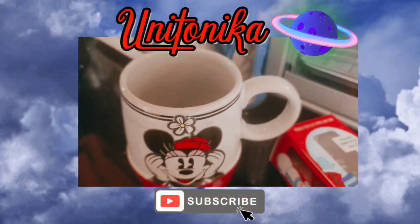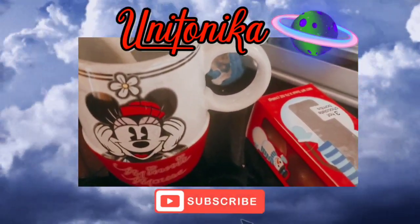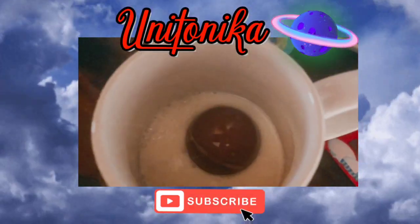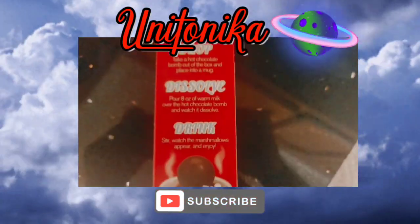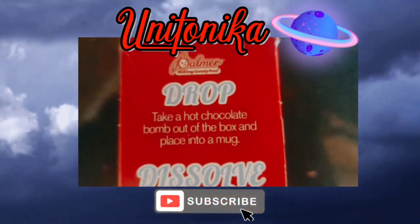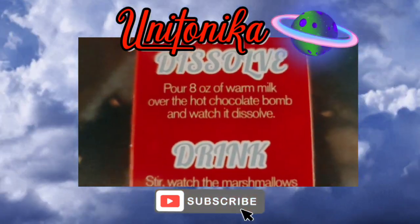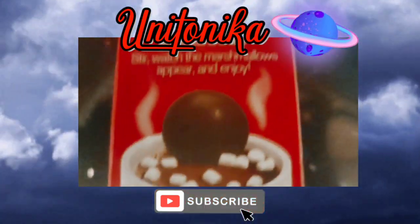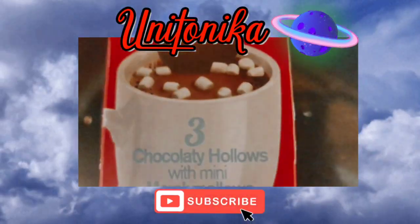It says to put eight ounces of water in there, but I don't really measure so I'm just gonna eye it. Let me read the directions — okay, it only says: take a hot chocolate bomb out of the box, place into a mug, pour eight ounces of milk over the hot chocolate bomb, and watch it dissolve. Stir and watch the marshmallows appear.